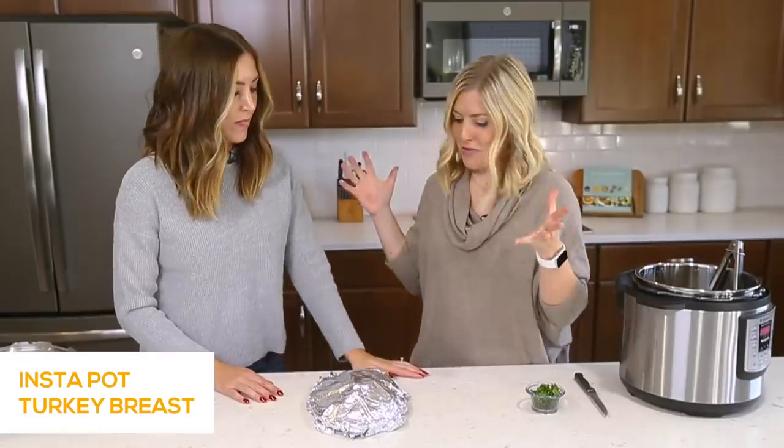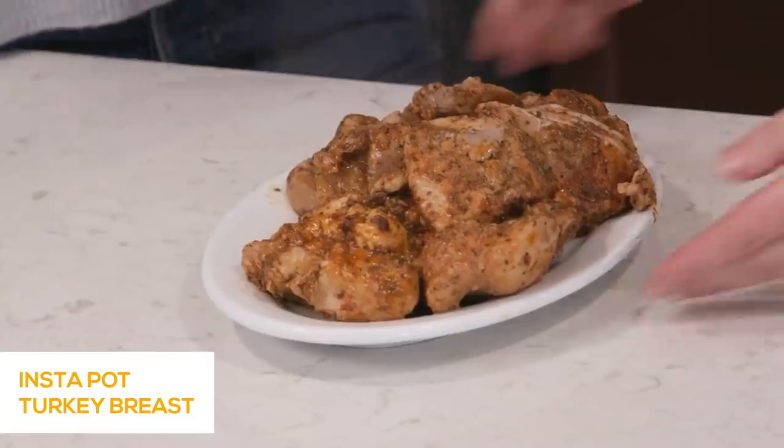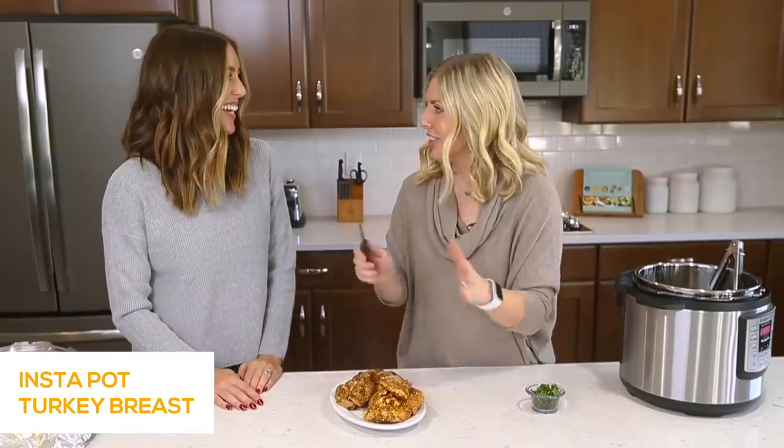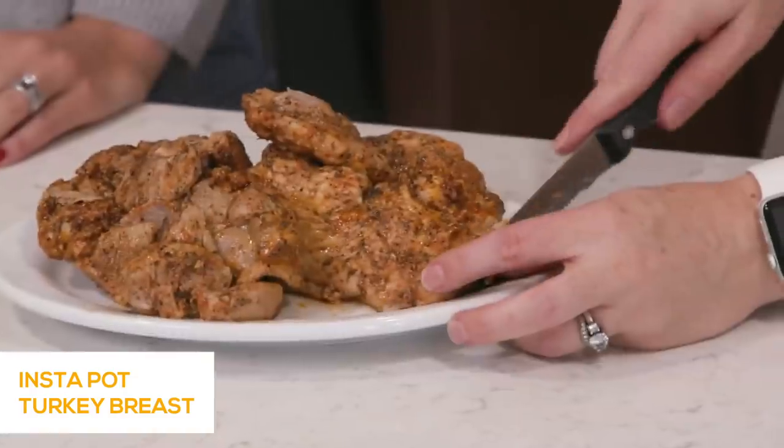I feel bad saying this, but I've never been a turkey person — but this might change my mind. It's falling apart and so juicy. Usually we'd have it all nicely plattered and cut pretty, but I just want to show you the inside of it and how juicy and good it is. Don't forget to watch the next two Sundays — they're going to have amazing Thanksgiving recipes for you guys, and that's how you enter to win a year's worth of groceries. I hope you liked this video — we'll see you next Sunday. Bye!